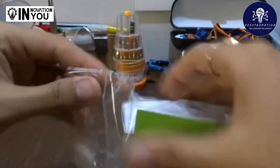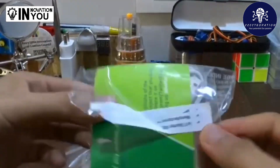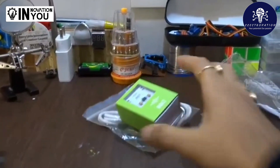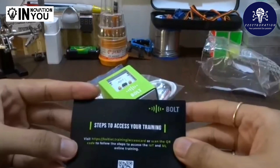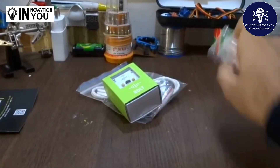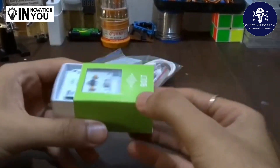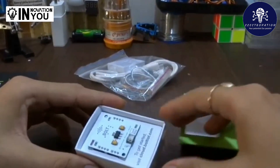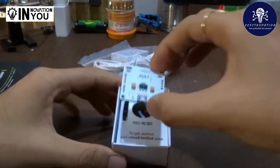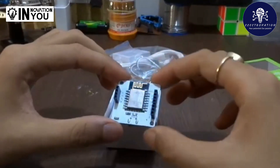So here is the unboxing of Bolt. Here is the Bolt IoT. It's a beautiful looking board — a white board with an inbuilt 3.3V regulator, a B-Type board for power supply, and a Wi-Fi module which is the ESP8266.